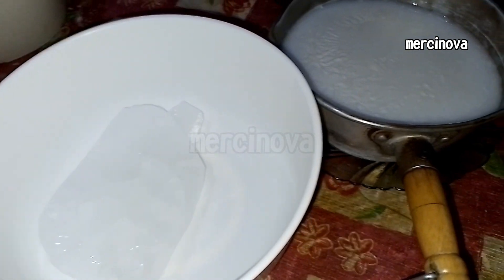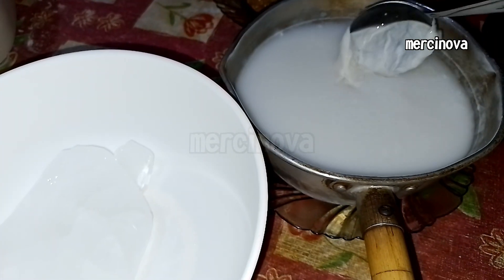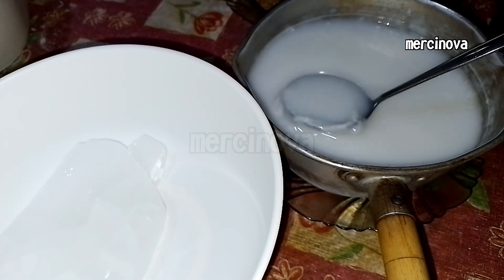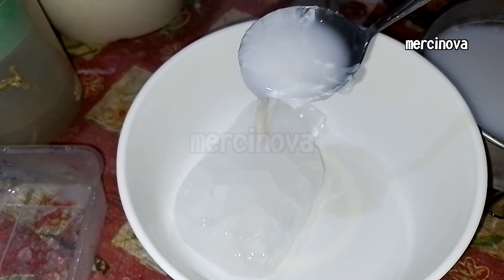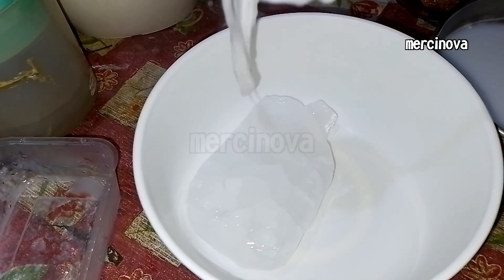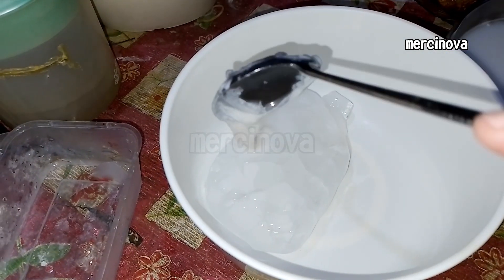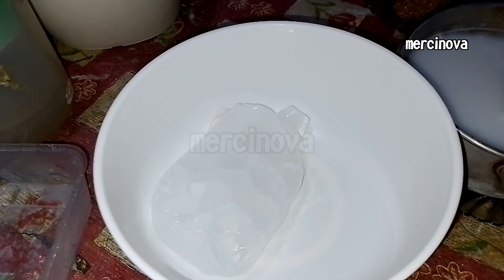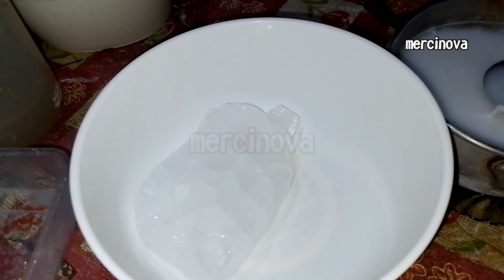Prepare ice cubes in a large bowl. Pour the hot agar-agar little by little over the ice. The agar-agar that sticks to the ice will harden and become like sheets of young coconut flesh.